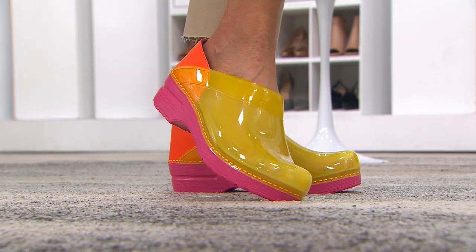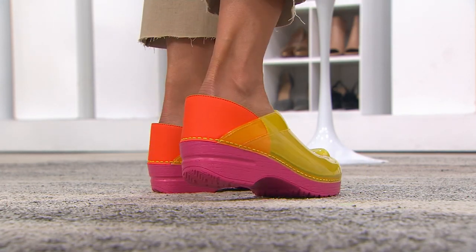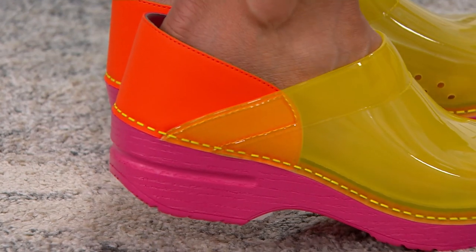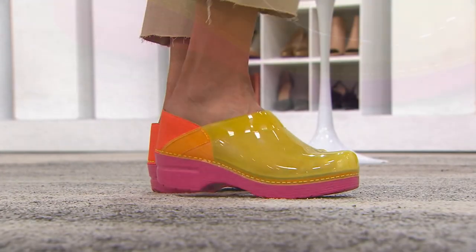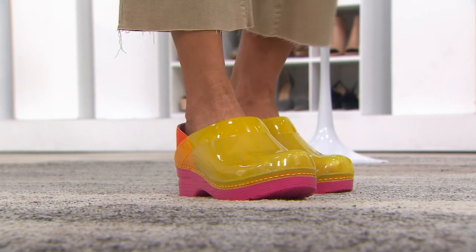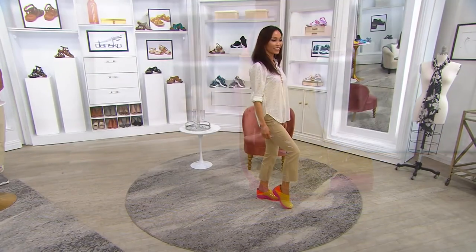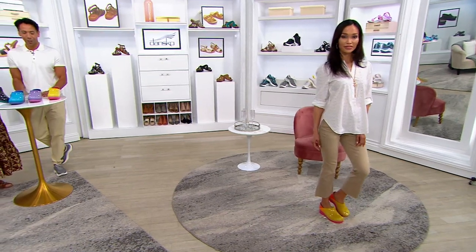The color you're seeing on Sheila right now is yellow, and as you can see she's got that pop of orange in the back and that hot pink sole which is super cute. And thank you Sheila for painting your toenails white — we can see right through them! Talk about all of our fun pedicures; you can see right through them with these fabulous shoes.